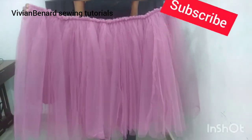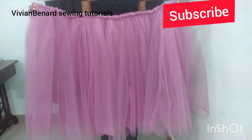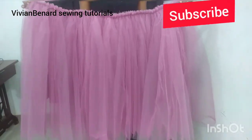Hello guys, in this tutorial I will be showing you how you can make this beautiful gathering using a shift method of gathering.